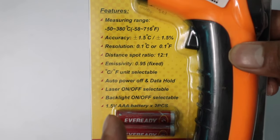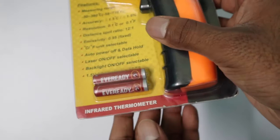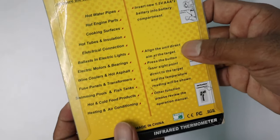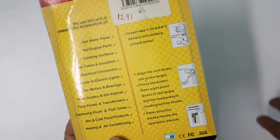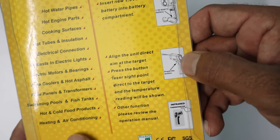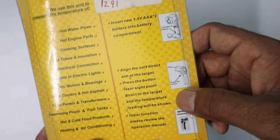It has some cool features like auto power on and off, separate switches to turn on and off the display and laser based on your lighting conditions. It also comes with two jubilee batteries. On the back side they have shown which devices you can use to measure the temperature, and also some instructions on how to use this device.